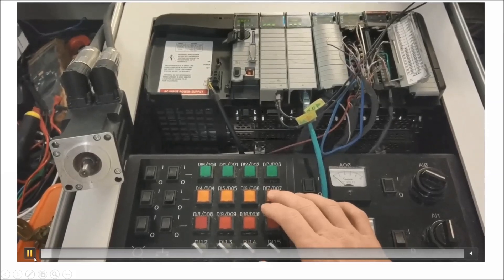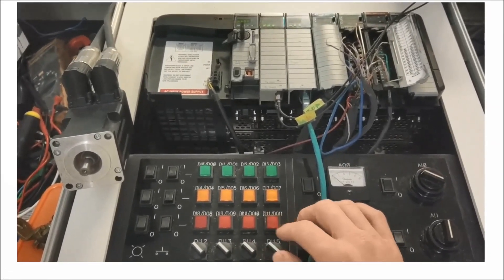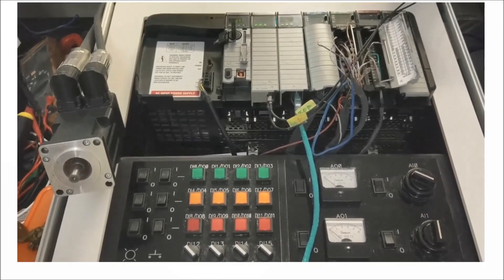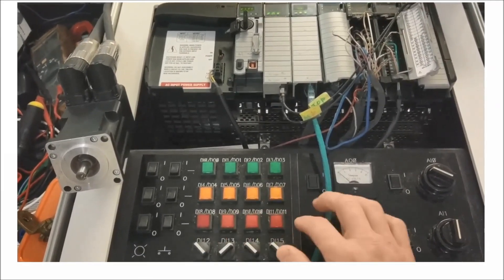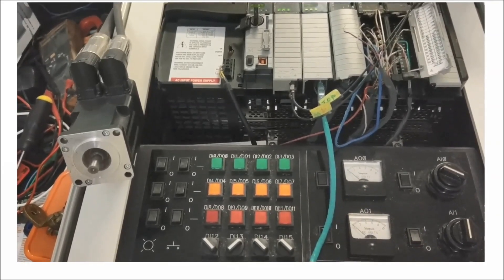This is a system that I have at the house and that I built. It was an old system that got thrown away and I pieced it together to get a system running. I'm running a cam profile basically back and forth — just different cams showing the start and stop of the system.